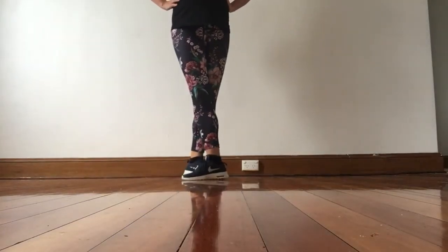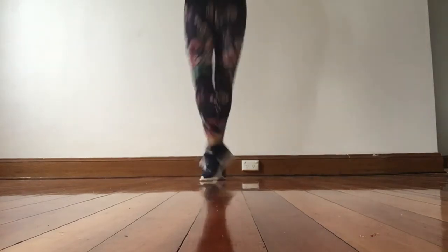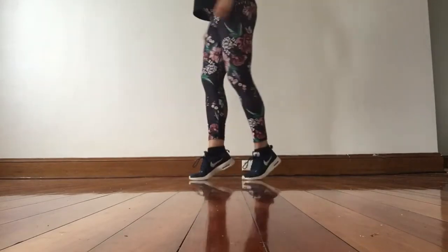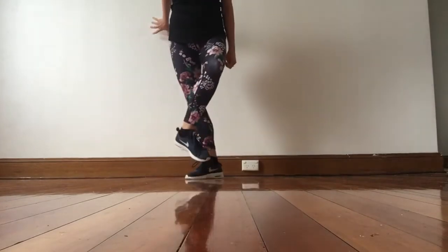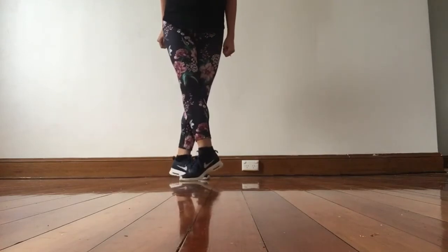Open Reel, second step. So at the start we go jump up and twist down. I'll show you from the side. Jump up and twist down. So as soon as your left foot touches the floor, you're just twisting and bringing the other one forward.